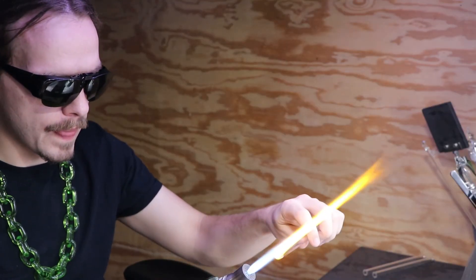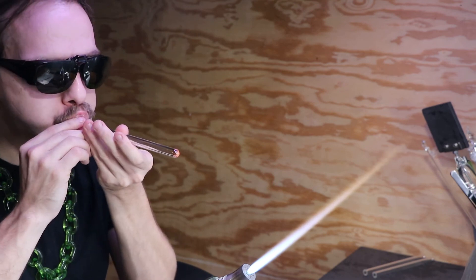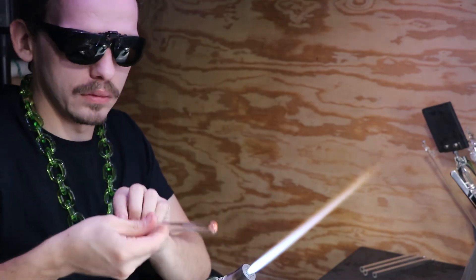You'll see there I went ahead and just broke down a bunch of tubes, and I'll heat up the ends to blow out a bunch of vials. To see more of that cutting process, I would recommend the glass chain video.